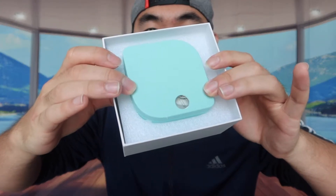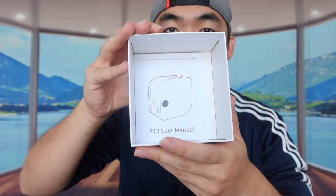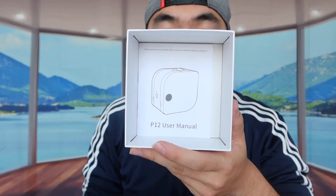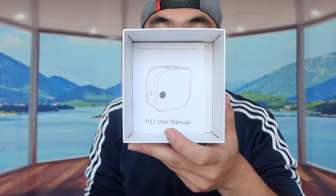When we first open it up you can see it has that kind of aqua green look to it, which looks really nice. When you take that part out you can see something underneath — basically a user manual to teach you how to set up the product, how to use it, and all the different functionality. And that is basically everything that's included in the packaging.